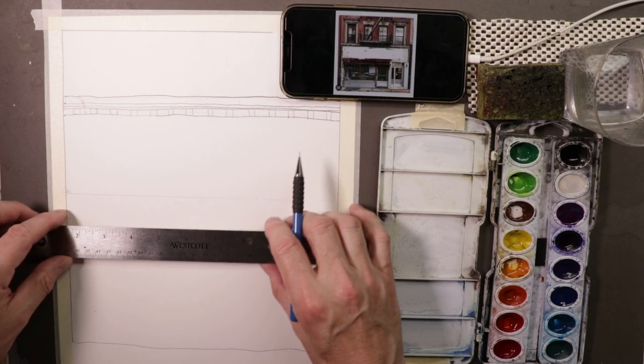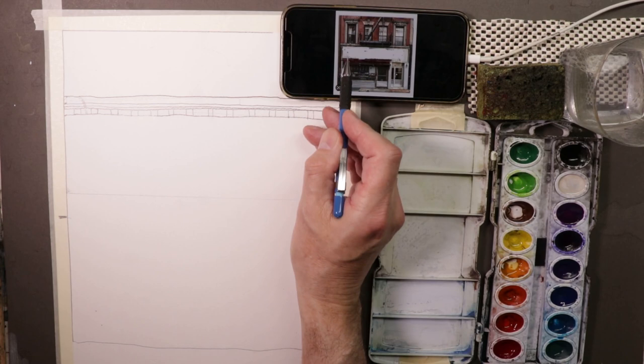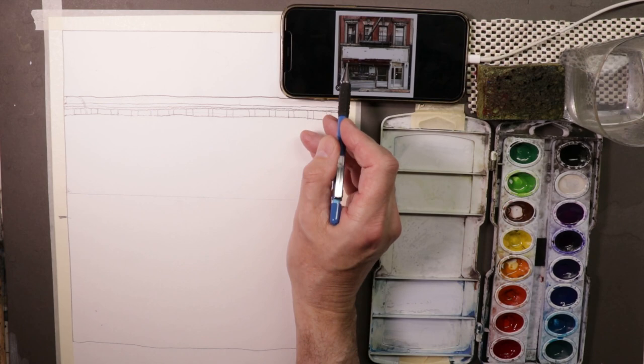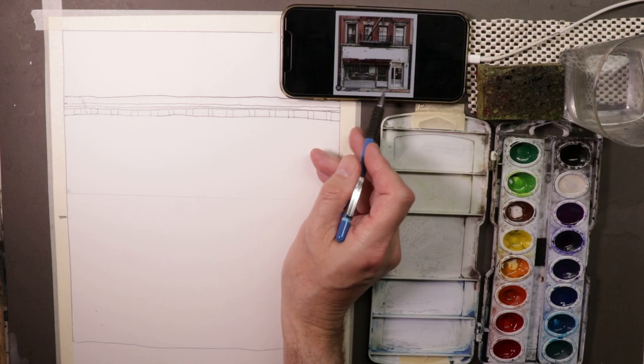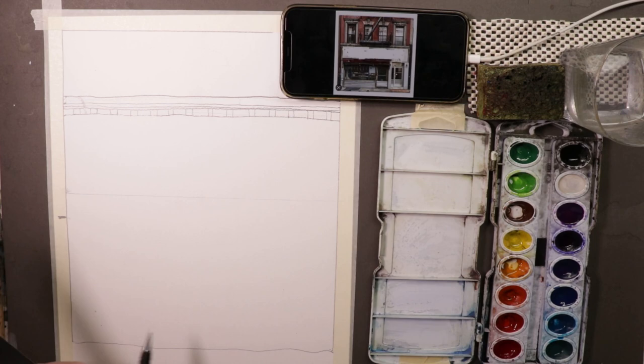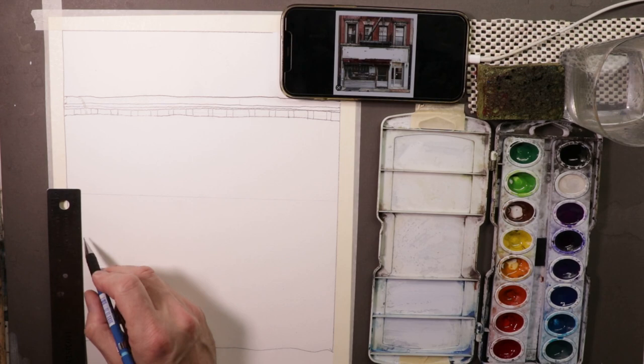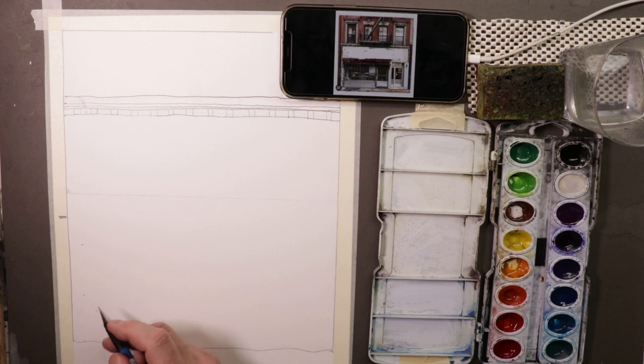This section up here — the sign above the storefront — is about one third down to the bottom of the door across the storefront. So you've got one third, two thirds across, and then another third down to the bottom. If you wanted to measure it and say it's about 15 centimeters, you'd go 5, 10, and 15 is the bottom — giving us our thirds. So we can make a couple of hash marks just to give us that space division.